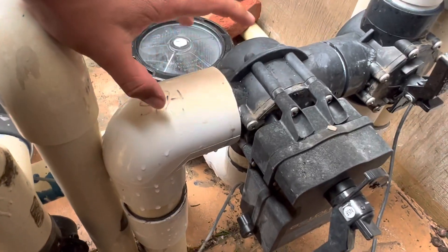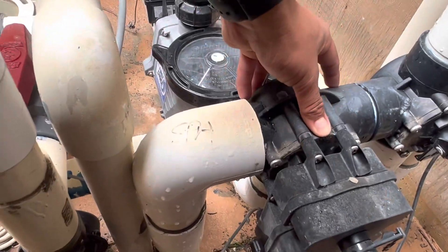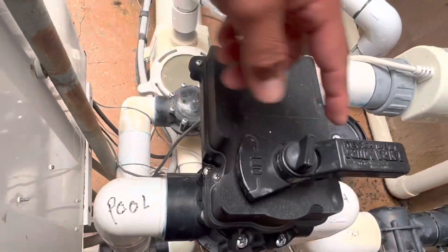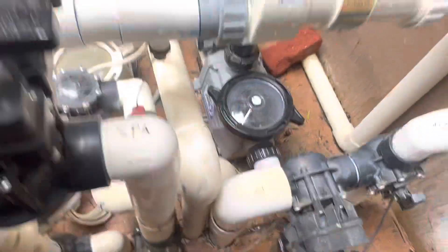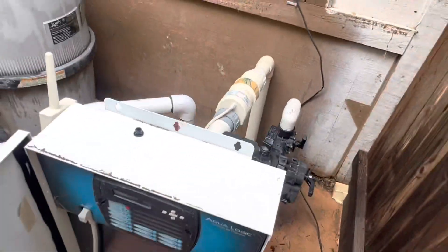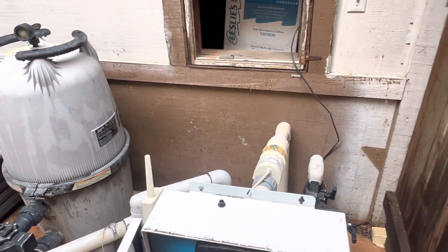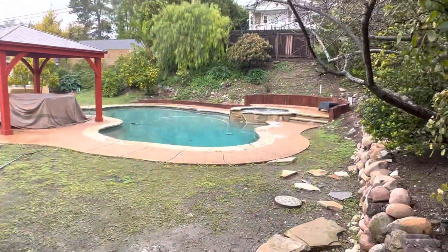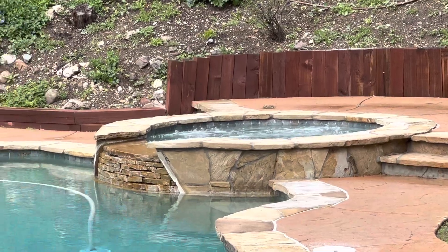Spa mode basically means it's sucking all the water from the spa. And over here on the return side, the handle is open, returning all the water directly to the spa. That way, if you want to heat up the spa, you're able to do that within a short period of time — 20, 30 minutes — because it's just circulating that little bit of water there.